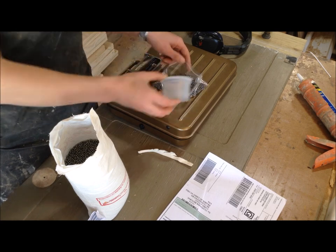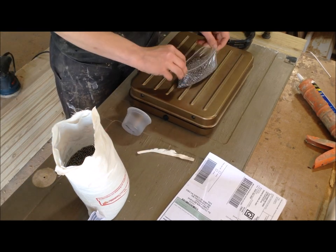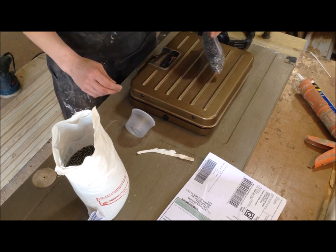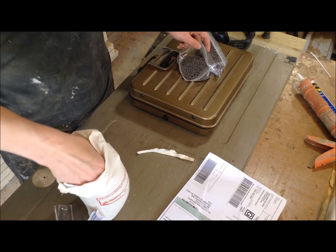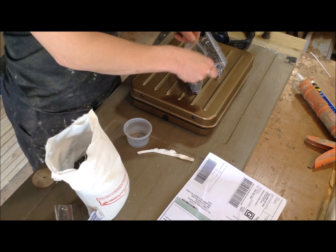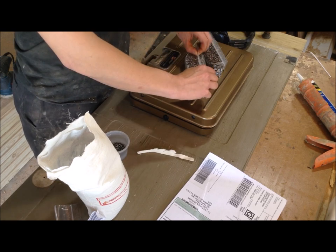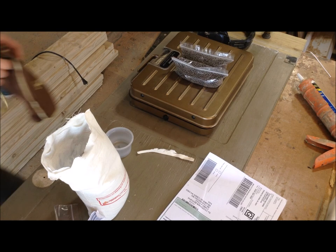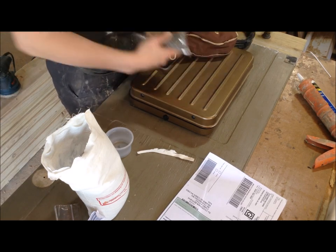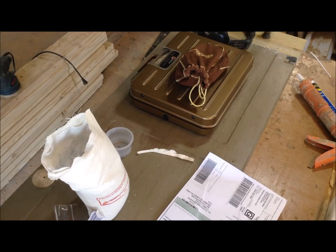I ended up using about nine pounds of that 25-pound bag, so I'll have the rest for other projects. I weighed it out into small sandwich bags — each bag held a little over three pounds. I wanted to get 10 pounds in there but 10 pounds ended up not fitting, so lead was the densest thing to fit in that space.